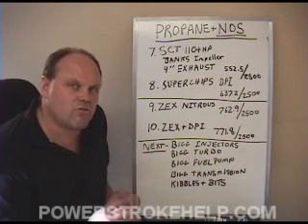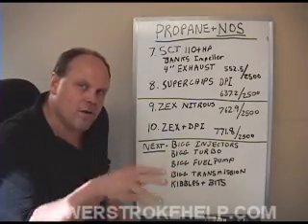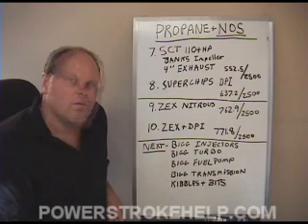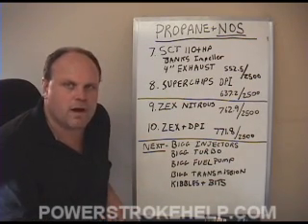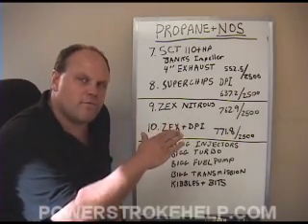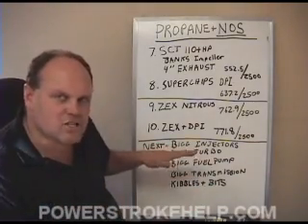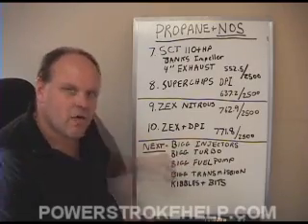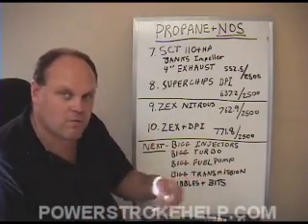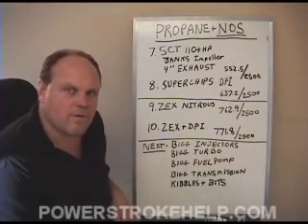Nitrous oxide and propane actually achieve the same goals but in a different way. Propane is a fuel — when it's put into the system, it burns so hot and so fast that it helps to burn the excess diesel fuel that's not being burned. 7.3s are inefficient engines; they only burn about 50-55% of the diesel fuel. Nitrous oxide achieves the same result, but it's not a fuel — it's a catalyst. When the nitrous oxide molecule enters the hot combustion chamber, it splits, and you have a pure oxygen molecule while the nitrogen just passes through. That oxygen molecule helps to burn the fuel hotter, burning some more of that 45% of fuel that's going out of the tailpipe.